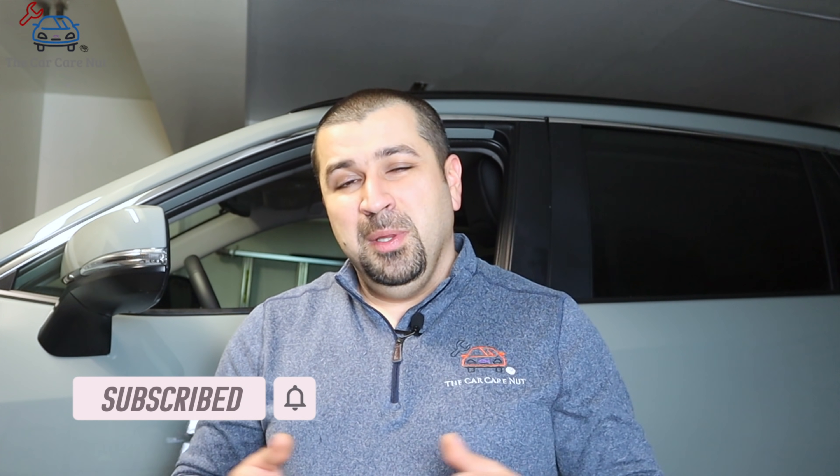I hope this video was helpful and informative. If you liked this video give it a thumbs up. If you're not a subscriber, consider subscribing and check out some of my other Toyota videos. Until the next video, may the Lord bless you and keep you, and have a wonderful day.